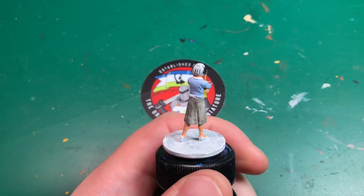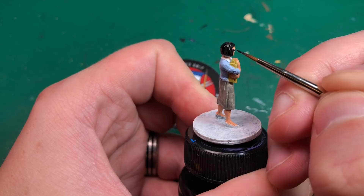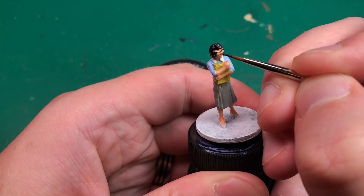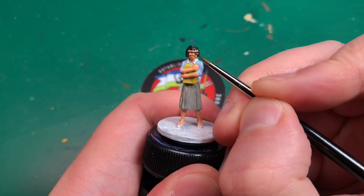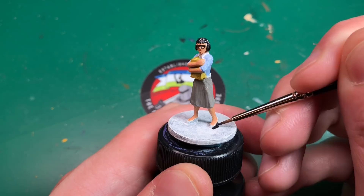I'll probably touch the glasses frames up off camera since they're fairly small and the camera puts quite a bit of distance between my eyes and what I'm painting. One thing I noticed painting this model — and I think I've mentioned this with Mansions of Madness before — is it's a little lackluster in detail. These models are a bit meh, to be honest.